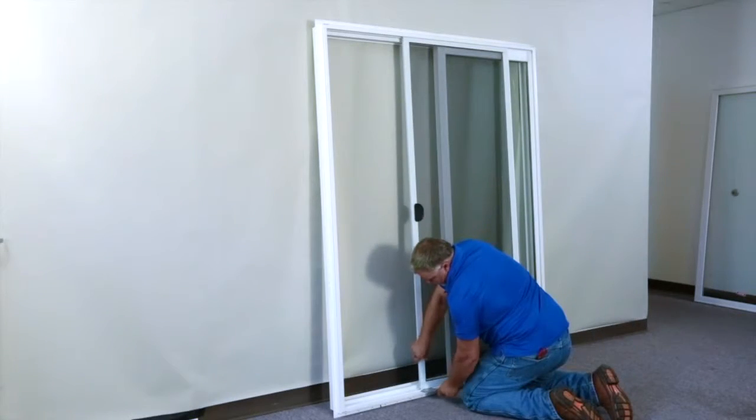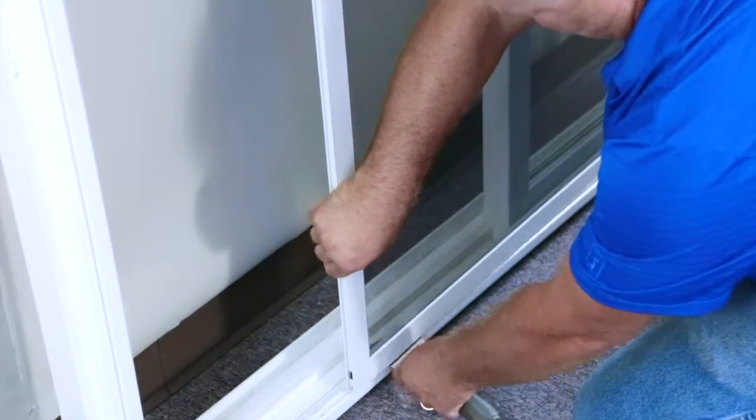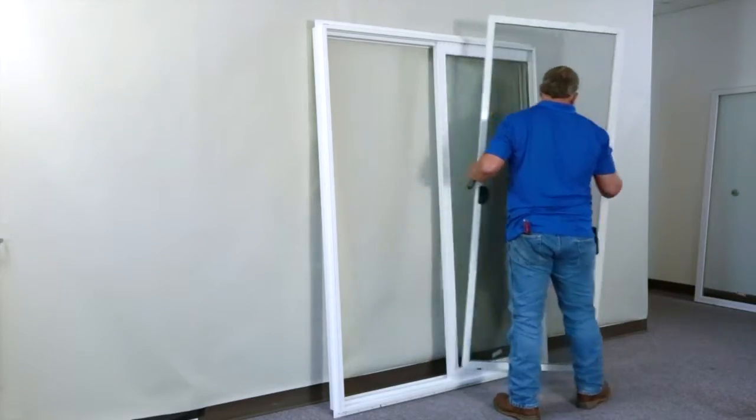For this quick demonstration, we have turned the door around to show you how to remove the screen. Use a flexible putty knife to allow the wheels to ride over the seal for easy removal, and place the screen to the side for later.